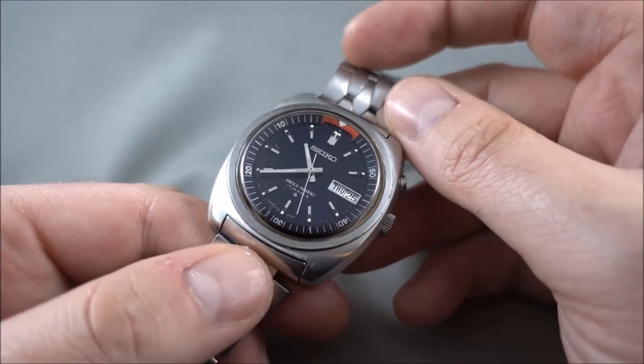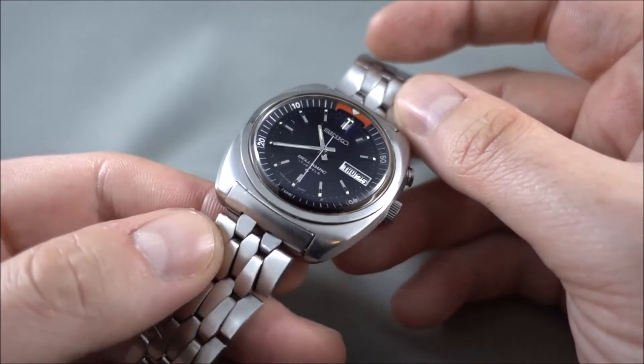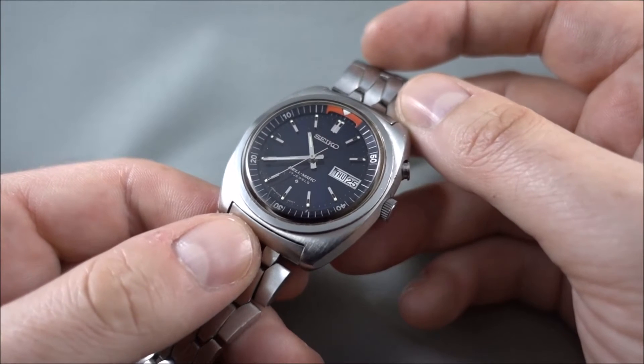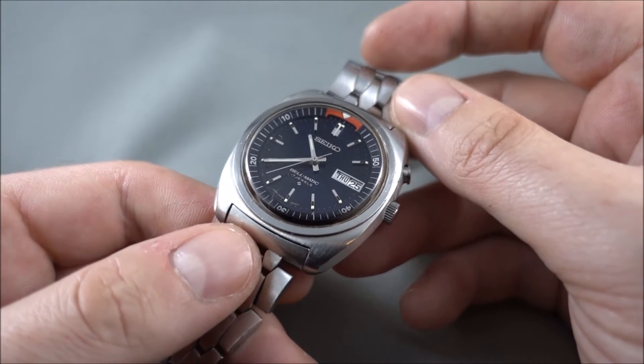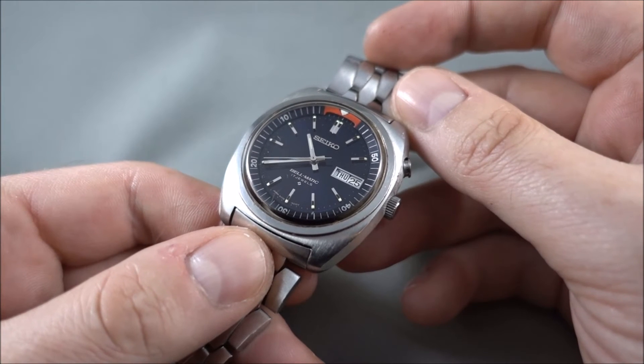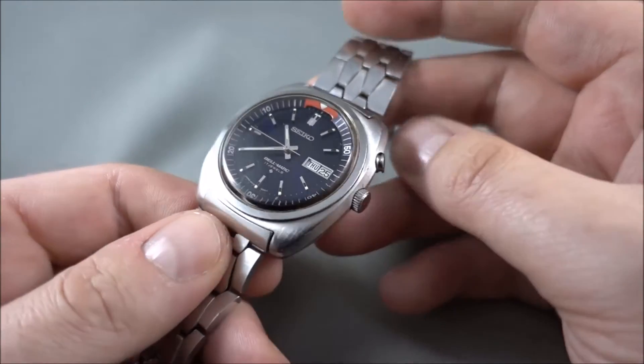I've actually got two of these myself — actually three. I've got a grey one as well, so two blues and one grey. I think they came in white off the top of my head as well, and possibly a brown — you can see they did come in a brown and gold. So yeah, they came in a few colours.